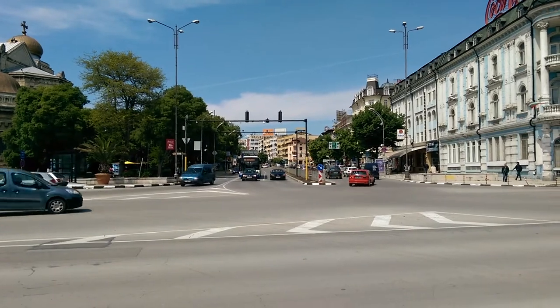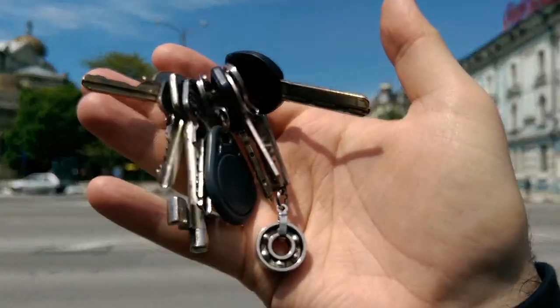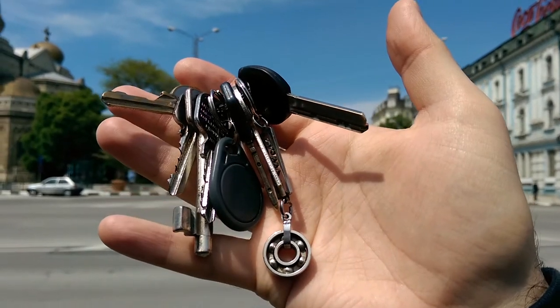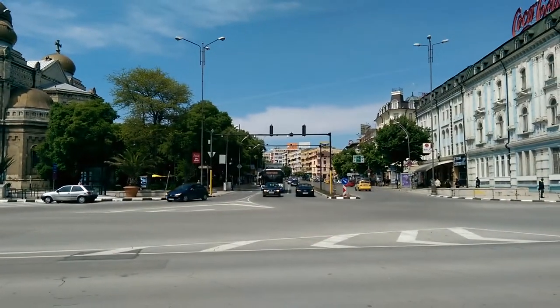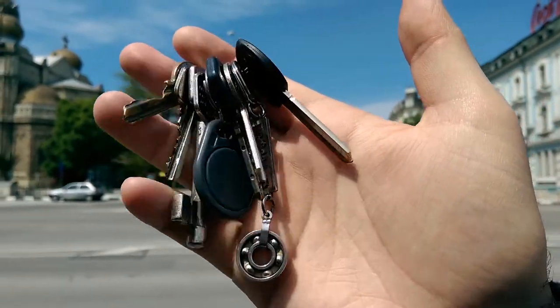Time for a continuous autofocus test. That was fast enough. Let's give it one more try. Yep, it's working pretty fast.